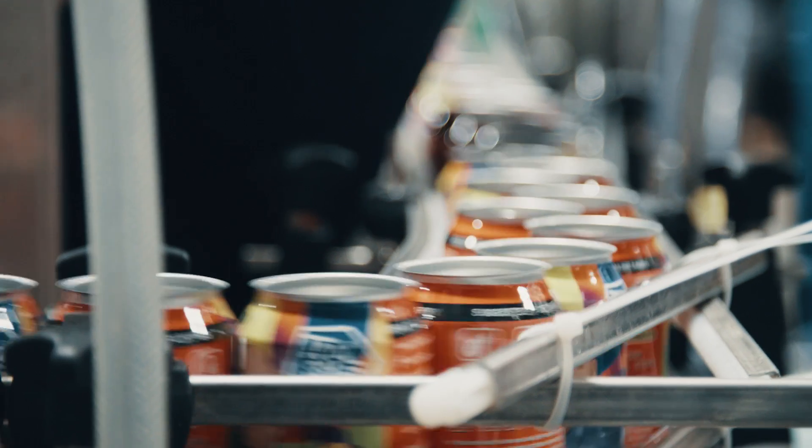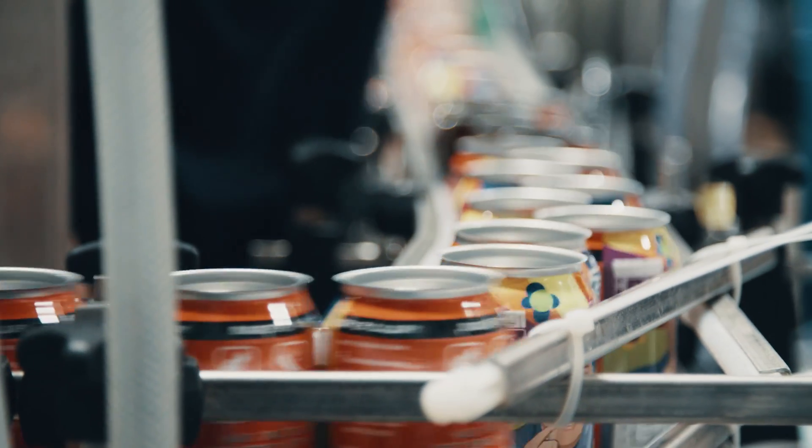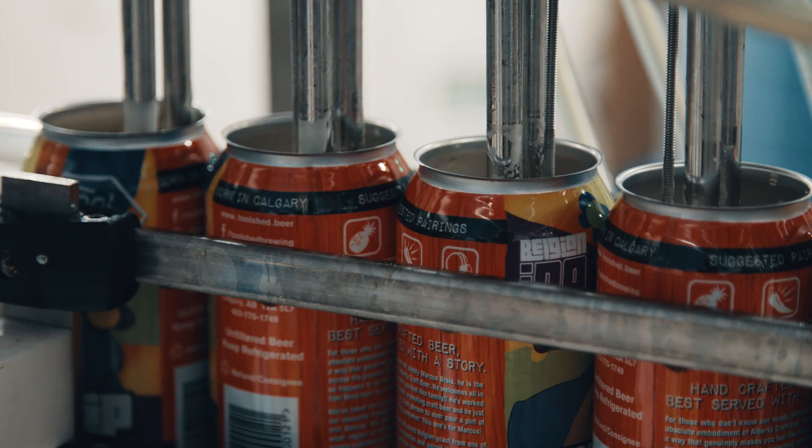With the new cam-driven seamer, we're really trying to eliminate variability and bring a lot of repeatability to the process. It allows you to dial your process into the middle of the process window and be able to run all day.